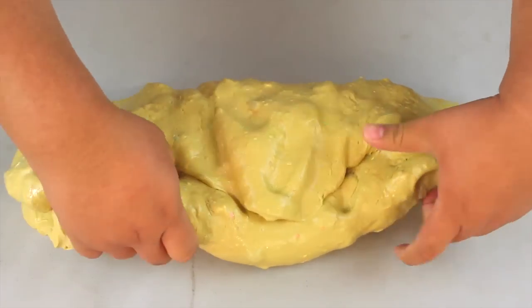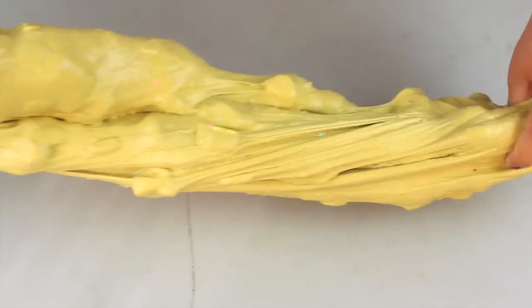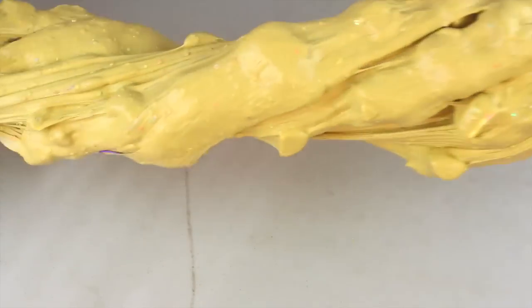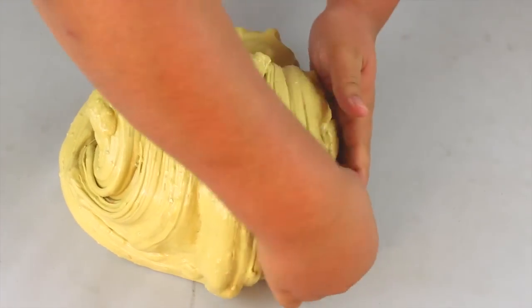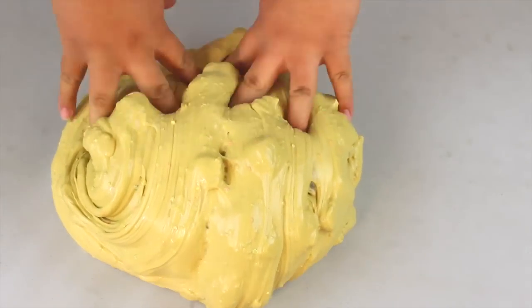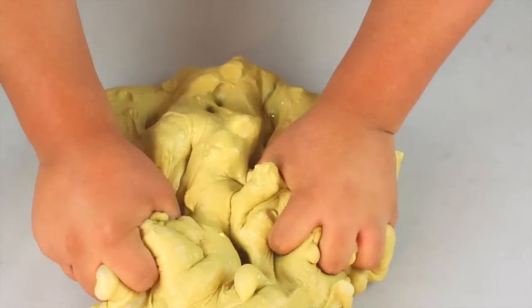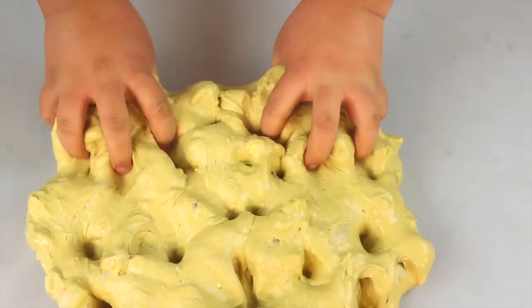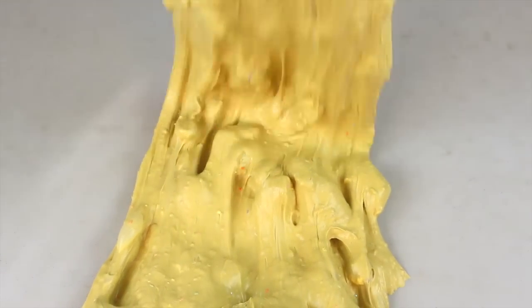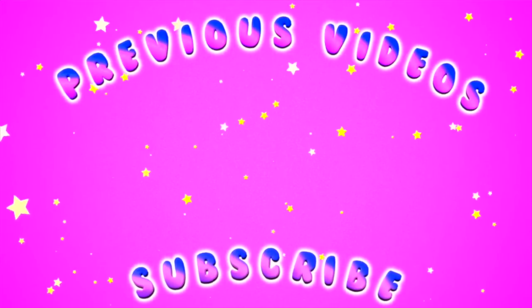I'm going to attempt to do a swirl. There's a lot of slime though. I did it! I don't know — I'm going to mess it up. I'm so disappointed, I'm so sad.